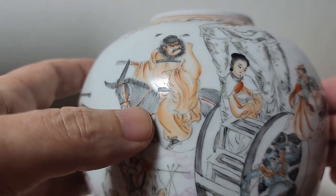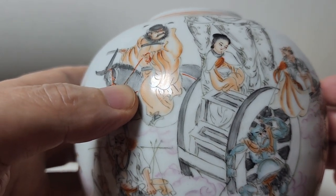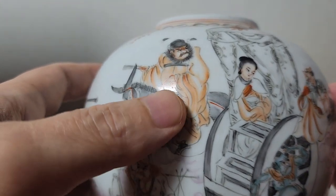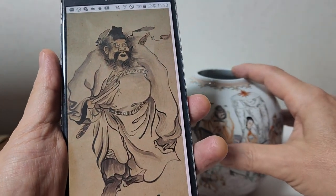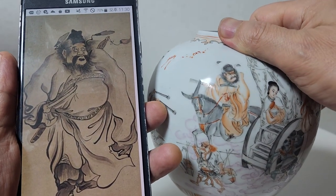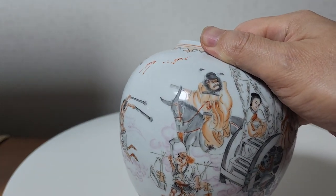당현종이 꿈을 깨고 난 다음에 궁중화가 중 신의 경지에 오른 오도자라는 화가에게 종규의 형상을 얘기해 주니까 그런 스타일로 그림을 그렸던 거죠. 인터넷에서 '꿈에 본 장수 종규'로 검색해보시면 이렇게 나옵니다. 장비같은 우락부락한 수염이 특징이기도 하고 매력이기도 한 것 같습니다.